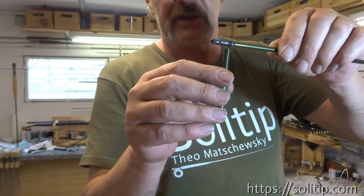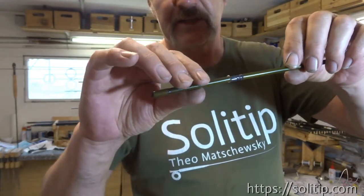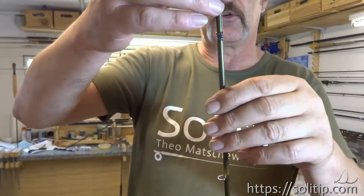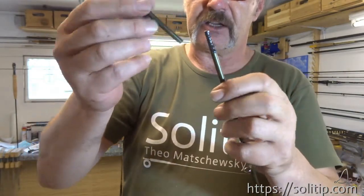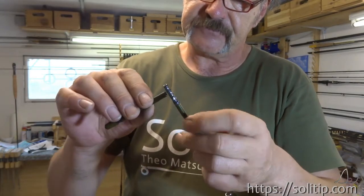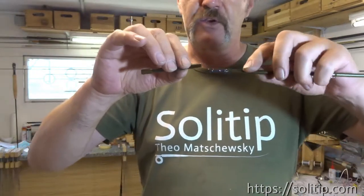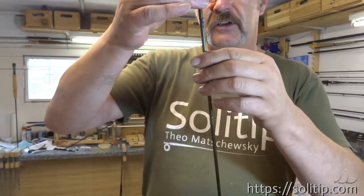Now we put the glue to this part, inside here. And always hold it up like that so the glue runs always down in the direction to the connection. Never turn it that way because the glue runs where you want to put in the part, and that would be fatal.